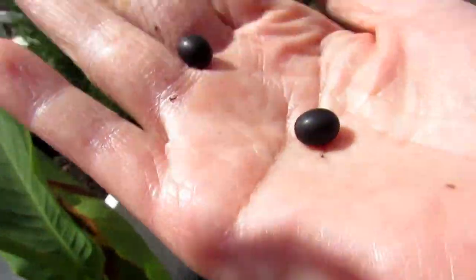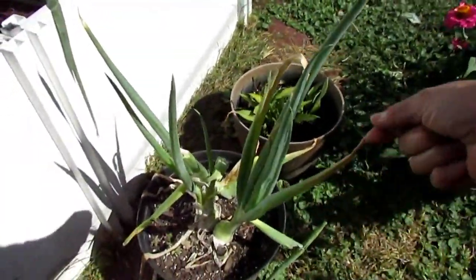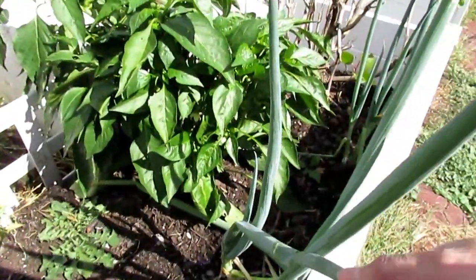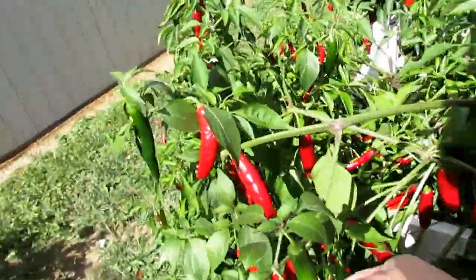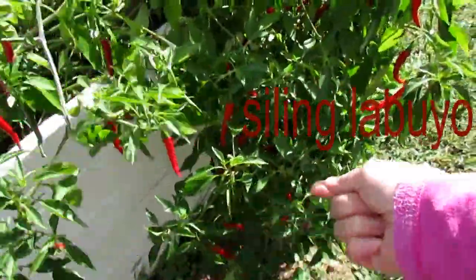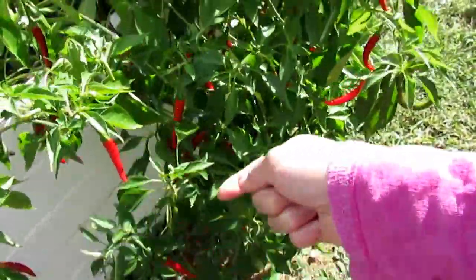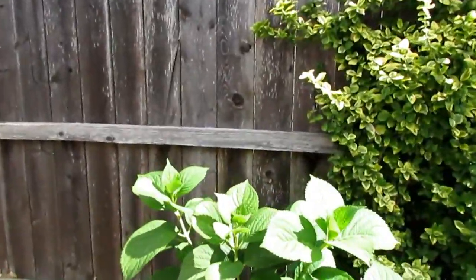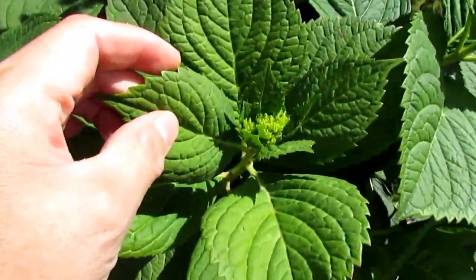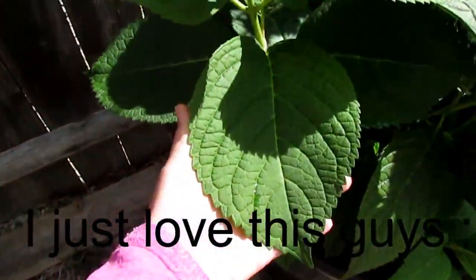Look at my green onions — I planted them there and they're growing so big! I've got some onions down here too, and my serranos and chili peppers. I thought I'd collect those and give them to my husband's co-workers. And this hydrangea here is looking so healthy — it's getting a flower showing soon. Look at the leaves, they're just so big!